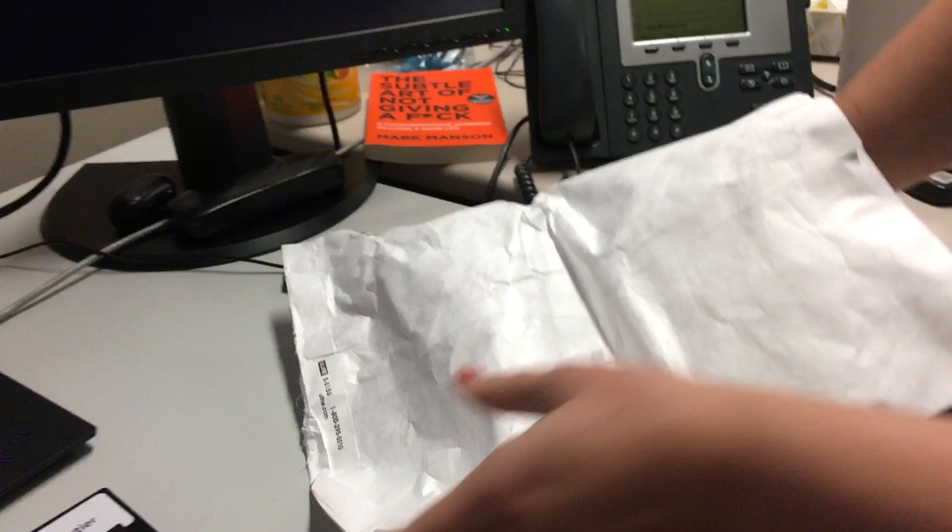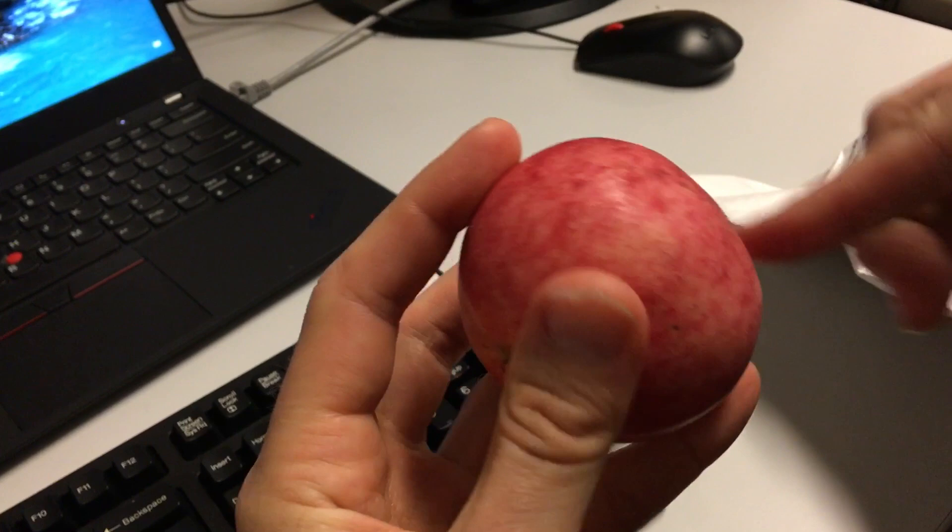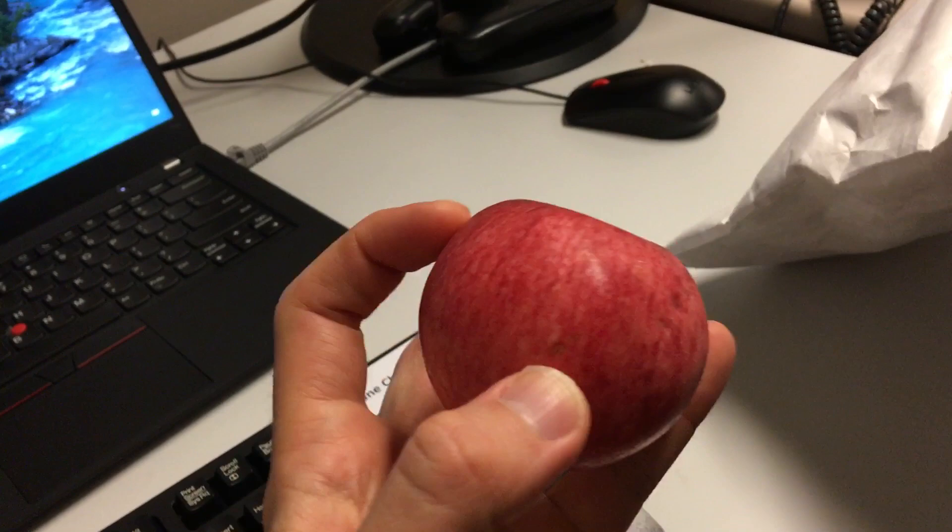First thing we got is an apple. Oh wow, look at that. Let's look at this apple first. Any imperfections on this apple? Got some spots on it, a little bit of dust — but that's his character, right? Decent sized apple, a little spot there, but otherwise seems pretty good. A second apple!